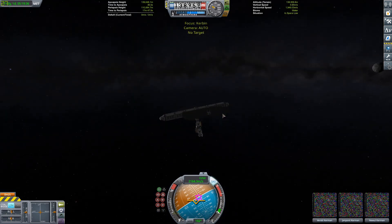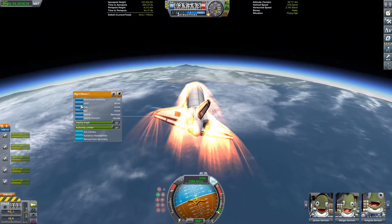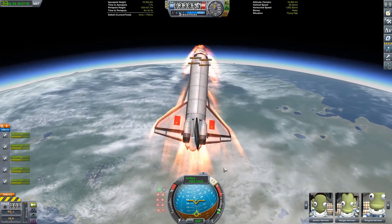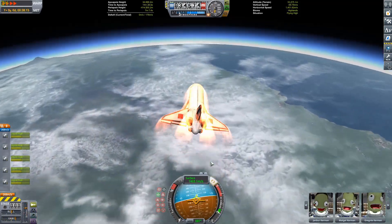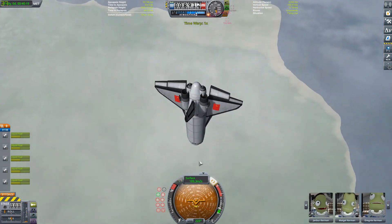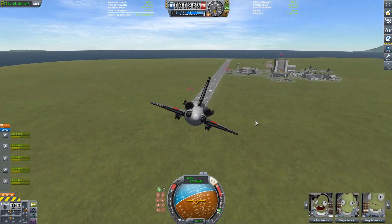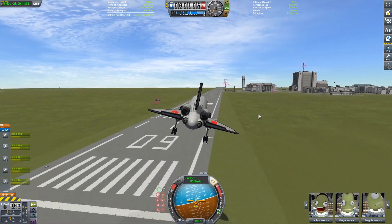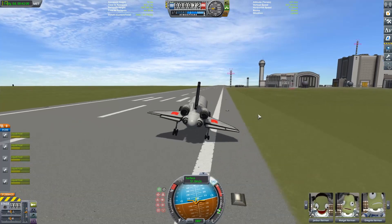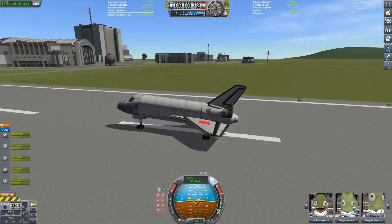Now we can go ahead and do the re-entry of the Buran. This time I said, hey, I've been on a good streak — what if I just bring it in to the runway? And would you look at that — we're going to get there perfectly, no spinning out of control. Okay, maybe a little bit of spinning out of control. A lot of spinning out of control. Either way, looks like we're going to be able to glide it back to the runway. I did this first try — I was just dropping out a time-lapse there, sorry about the fade.